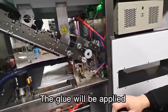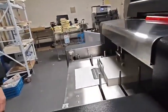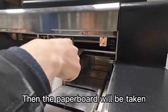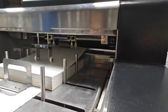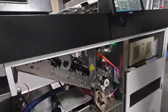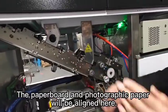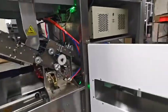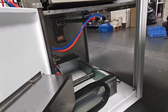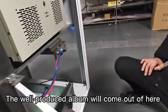The glue will be applied. The paper board will be taken. The paper board and the photographic paper will be aligned here. The well-produced album will come out of here.